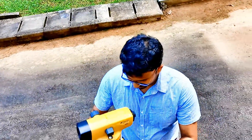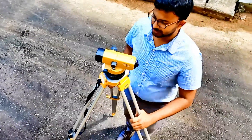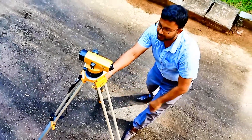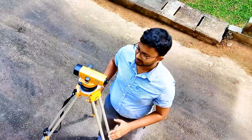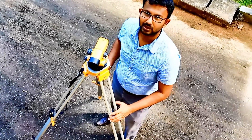This is the leveling instrument. I'm going to set it up here. First I need to keep the tripod arrangement like this and see whether the base plate is approximately level. If it is, what I need to do is use just one leg of the tripod.